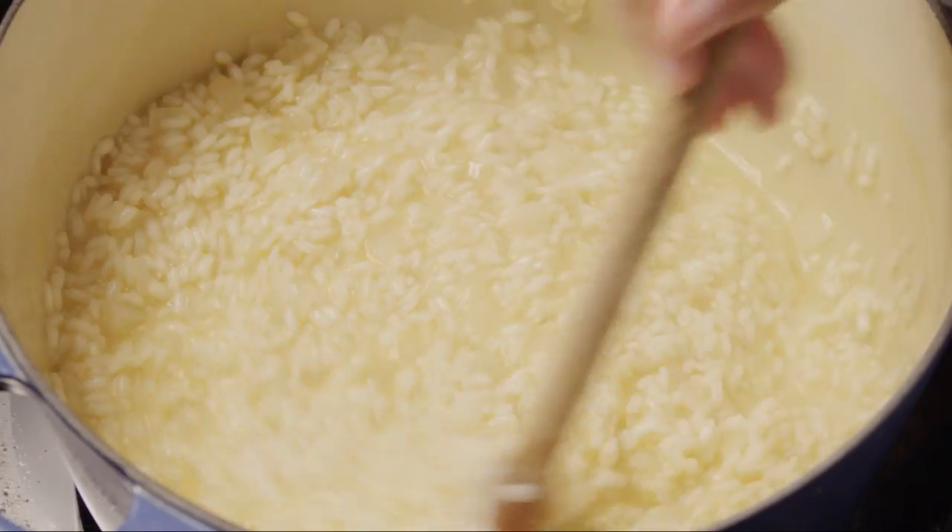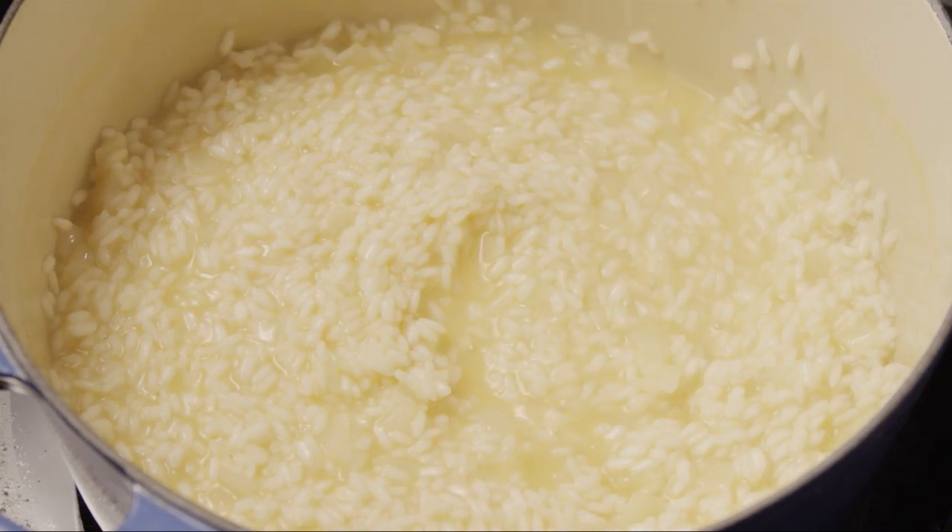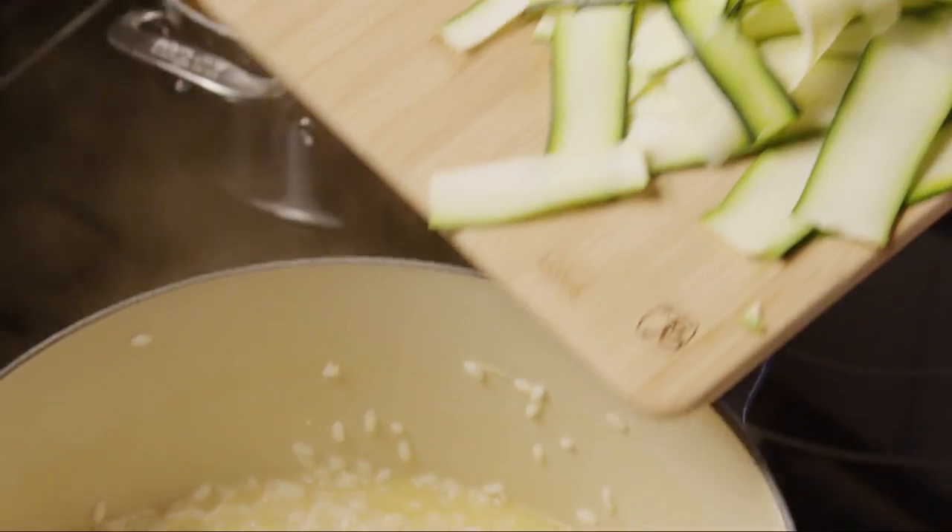You may have some stock left at the end. When the risotto is almost finished cooking, the rice should still be firm, or al dente, in the center — after about 25 minutes.